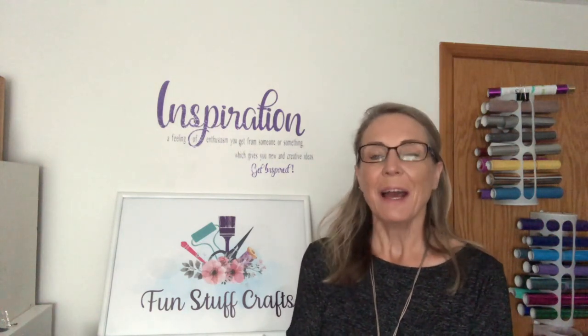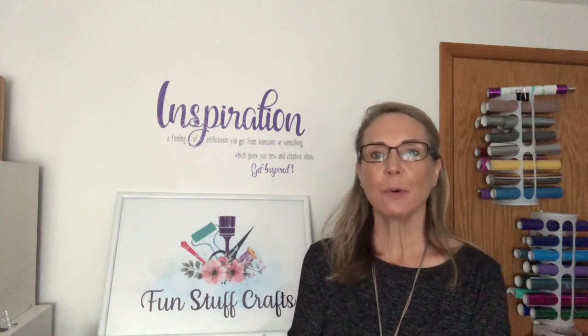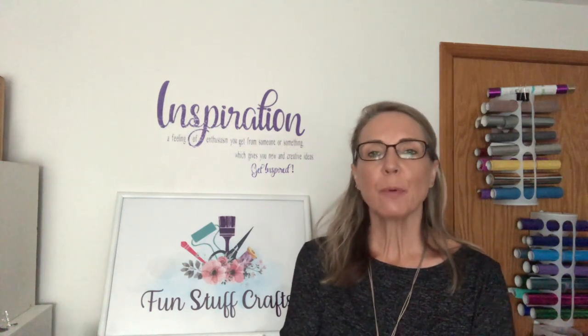Hey crafters, Lisa from Fun Stuff Crafts. So glad you could join me again today. I've got a really fun project for us to work on today. Journals are so popular. You see so many people journaling for a number of reasons, or just using a basic notebook and being able to jazz it up a little bit.